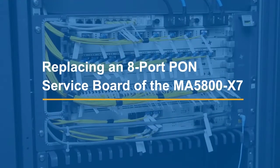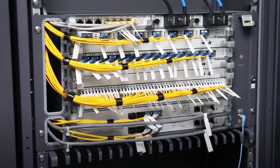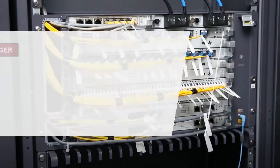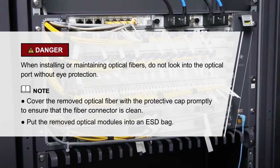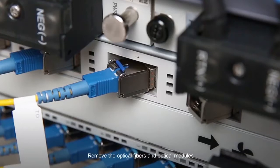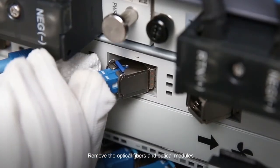Replacing an 8-port PON service board of the MA5800-X7. Begin by recording the cable connections. Please pay attention to the relevant safety items. Then remove the optical fibers and optical modules.